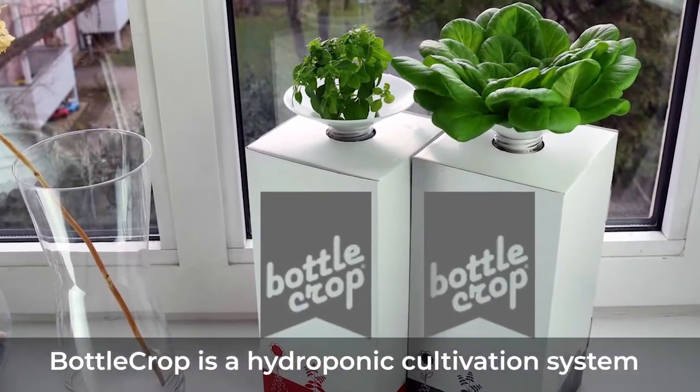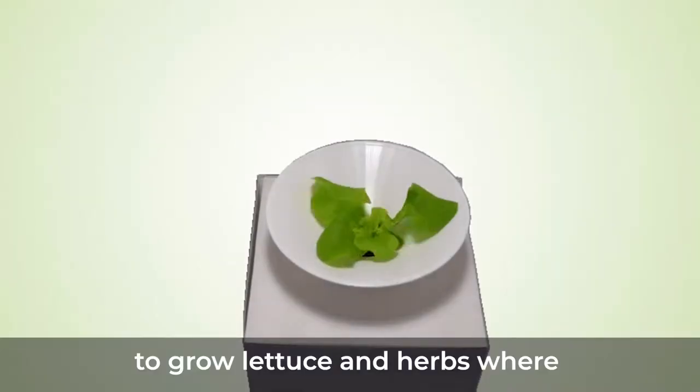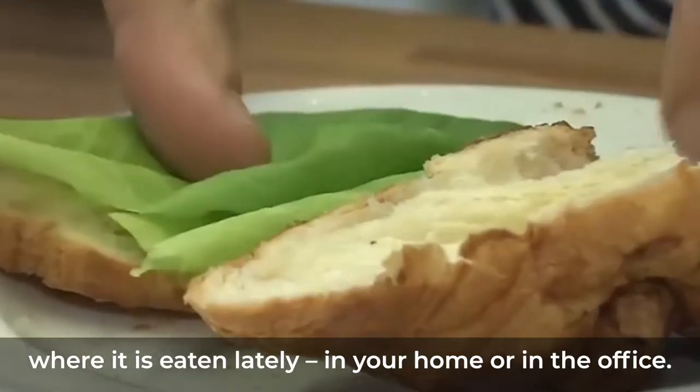Bottle Crop is a hydroponic cultivation system to grow lettuce and herbs where it is eaten — in your home or in the office.